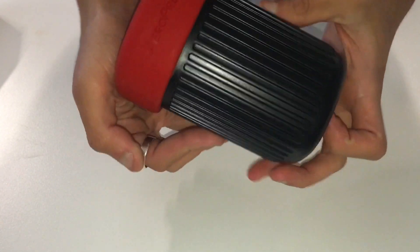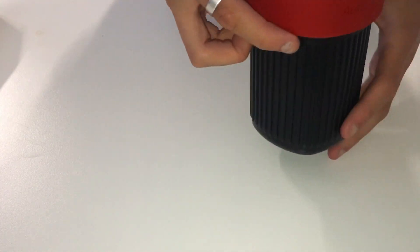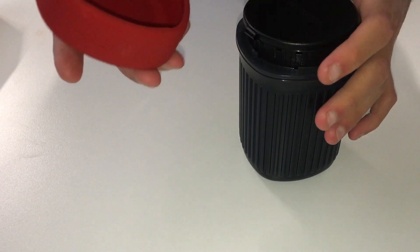So this is everything. It's all neatly packed in this little cup, which makes it super handy to take around to the office or wherever you need to go.